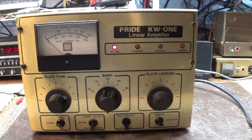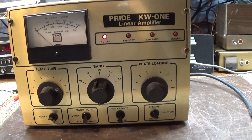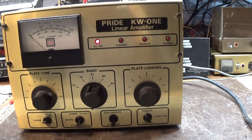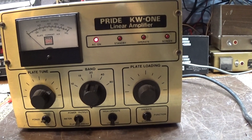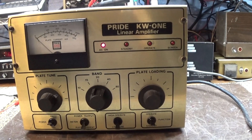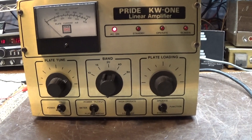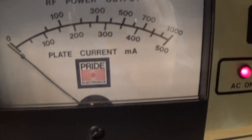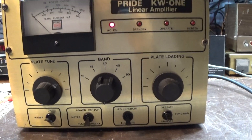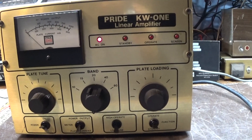Here's one you don't see every day — a Pride KW1 linear amplifier. A lot of people don't know what a Pride KW1 really is. All it is is a high-drive version of the DX300. It doesn't have any more output, doesn't have two tubes — it's the same configuration as the DX300 except it's high drive instead of low drive. It had a built-in board with a lot of resistors used as a dummy load to back down the input. It also has not only the RF power meter but a plate current meter, a switch for power output and plate current, and no receive preamp, because hams don't basically use receive preamps in linear amplifiers.